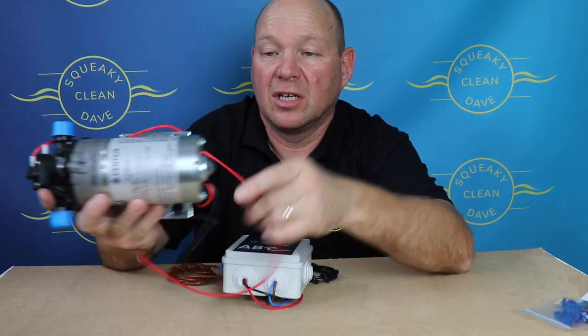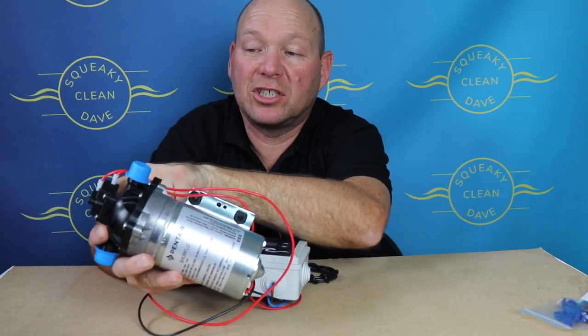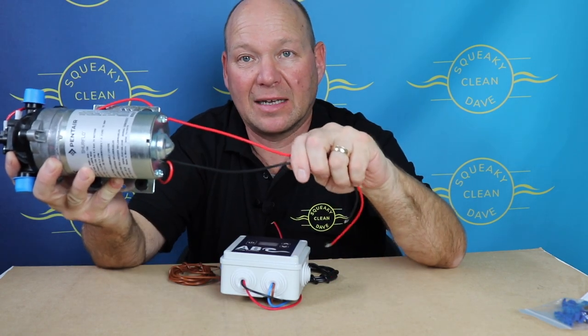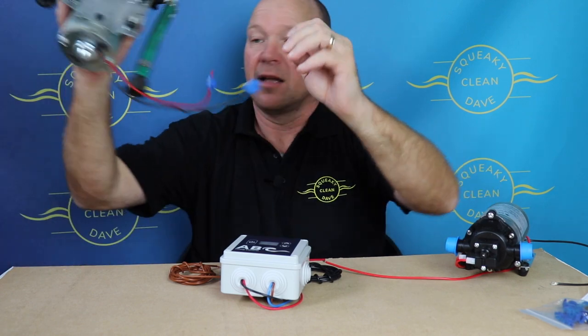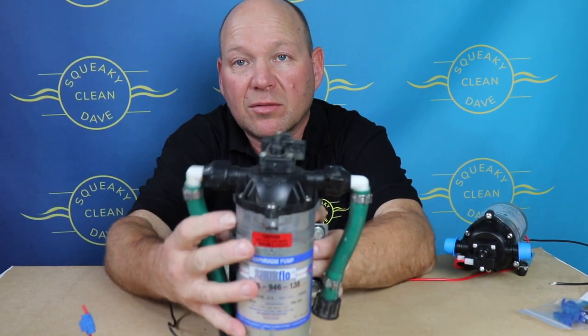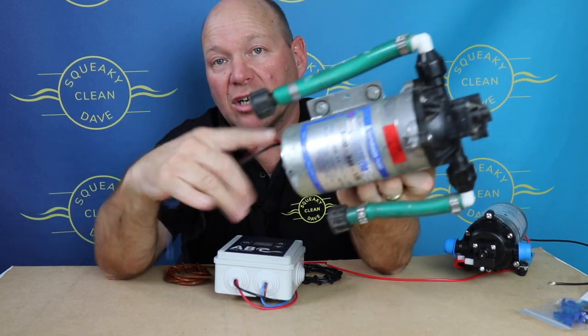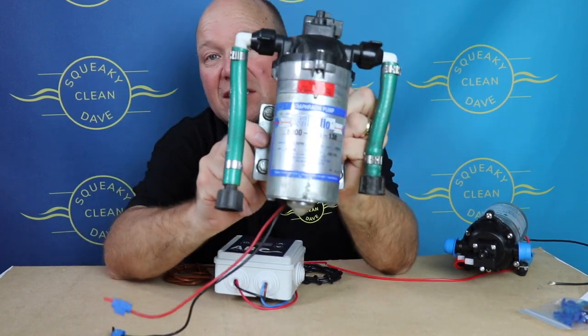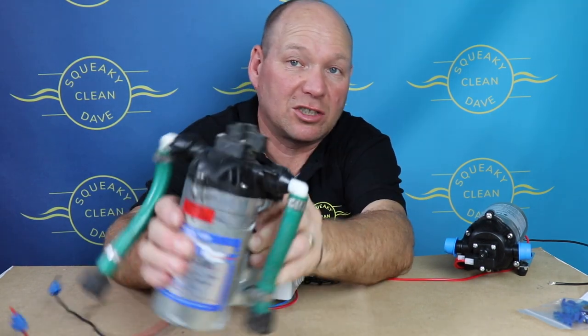On these pumps the cables come out the back — the red one comes down to the pressure switch and then back to the battery, and the black one comes out of the back. If you're using a pump without a pressure switch, or one where the pressure switch is not wired up with both cables coming straight out the back, this controller will be no good. You do need the pressure switch on the pump.